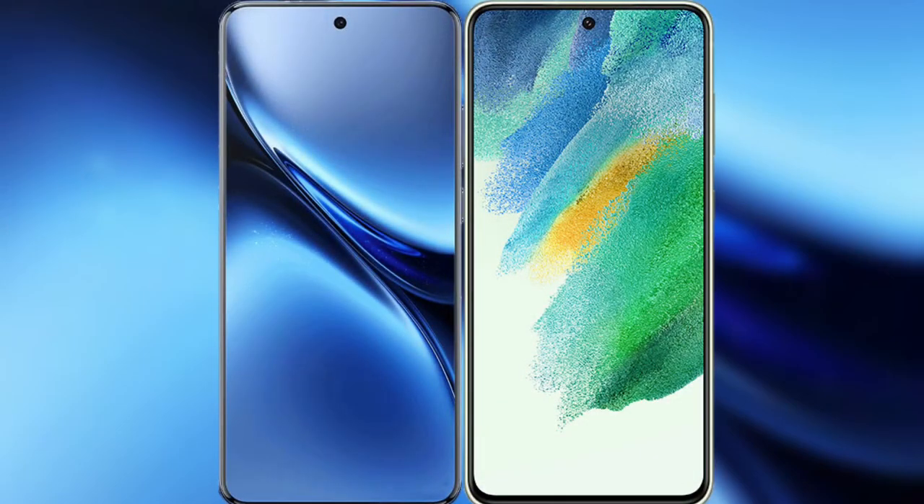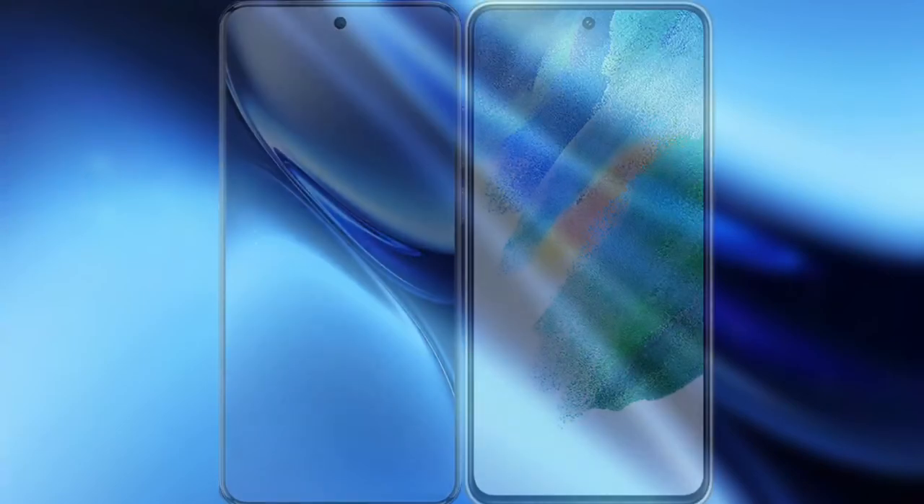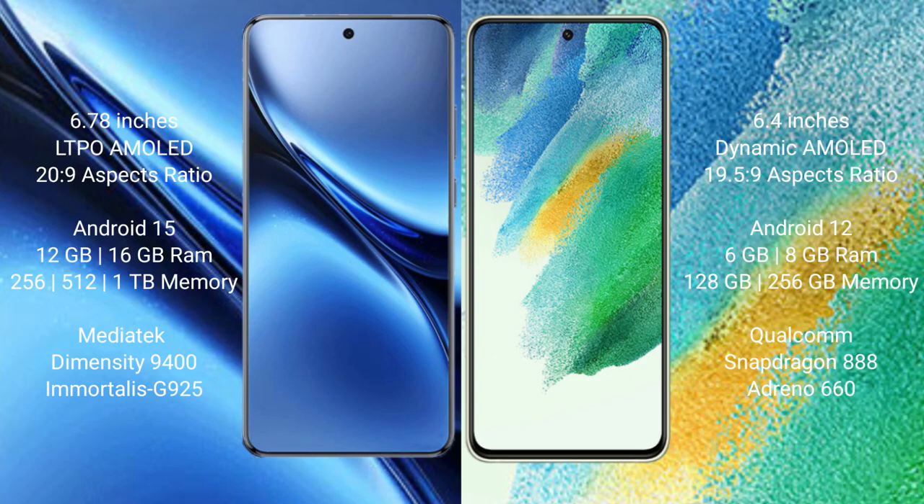I will compare the new FIWO X200 Pro with Samsung Galaxy S21 FE. The FIWO X200 Pro features a 6.78-inch LTPO AMOLED display, while the Samsung Galaxy S21 FE features a 6.4-inch Dynamic AMOLED display.